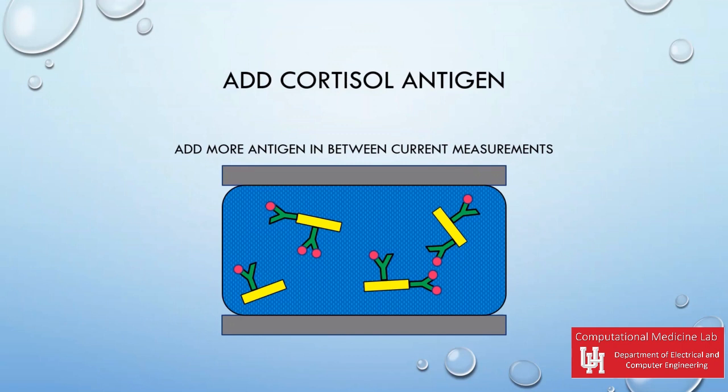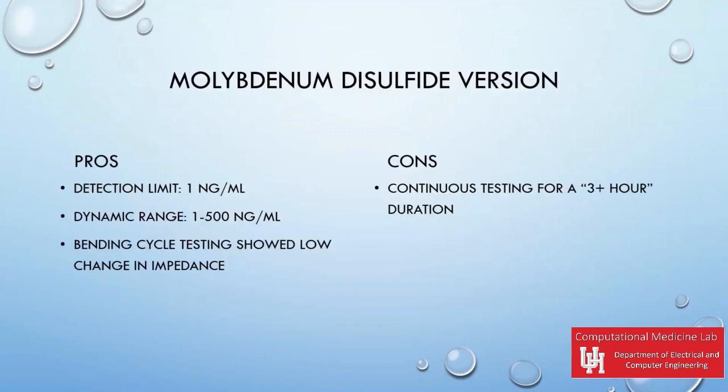Lastly, add the cortisol antigen at different levels over a period of time to test the impedance levels. The current molybdenum disulfide version also has a detection limit of one nanogram per milliliter, but it also has a higher dynamic range from one to 500 nanograms per milliliter.